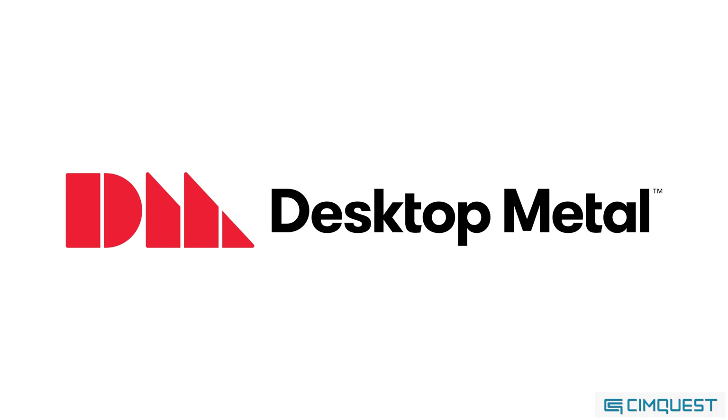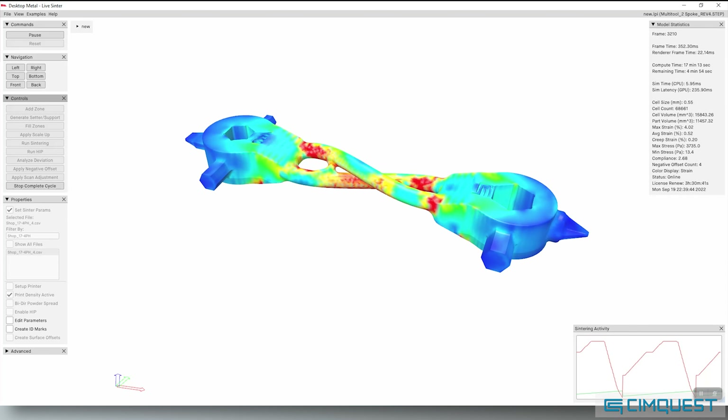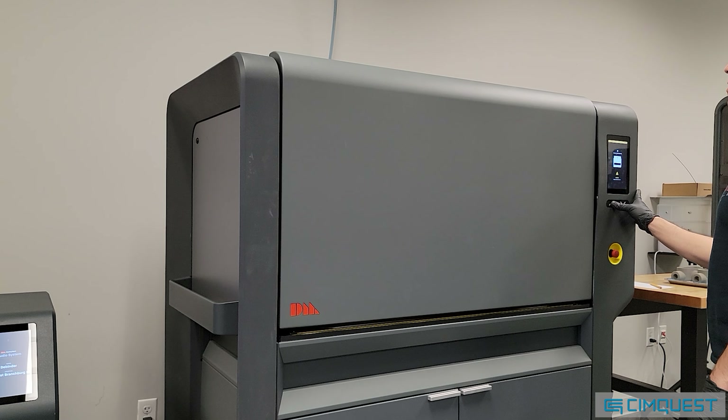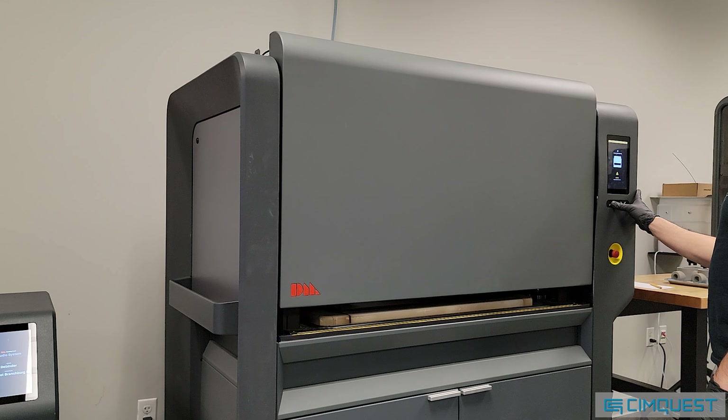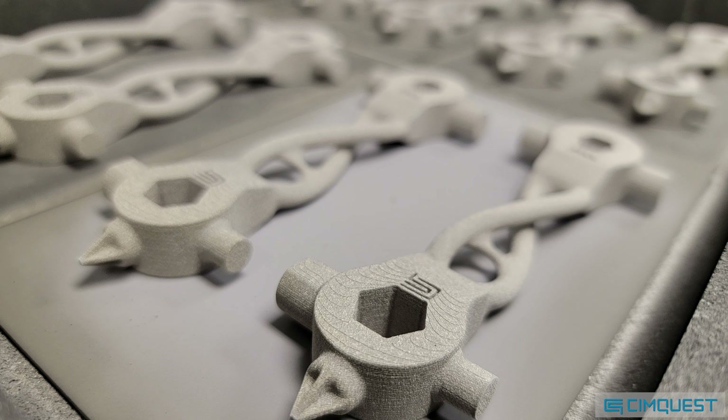In contrast, Desktop Metal has taken a different approach. They have developed a first-of-its-kind multi-physics simulation and compensation software that enables one to produce straight, defect-free, and accurate parts right out of the furnace. This software is known as Live Sinter. Let me show you how it works.